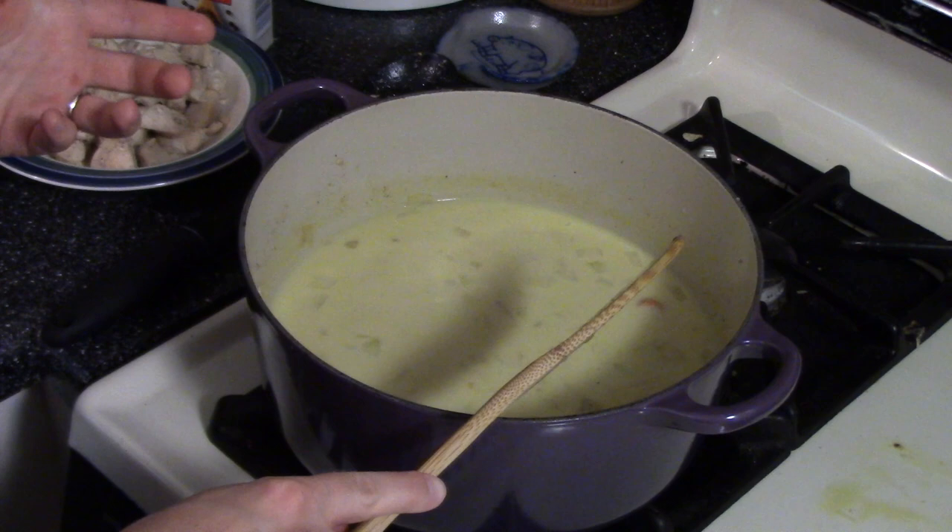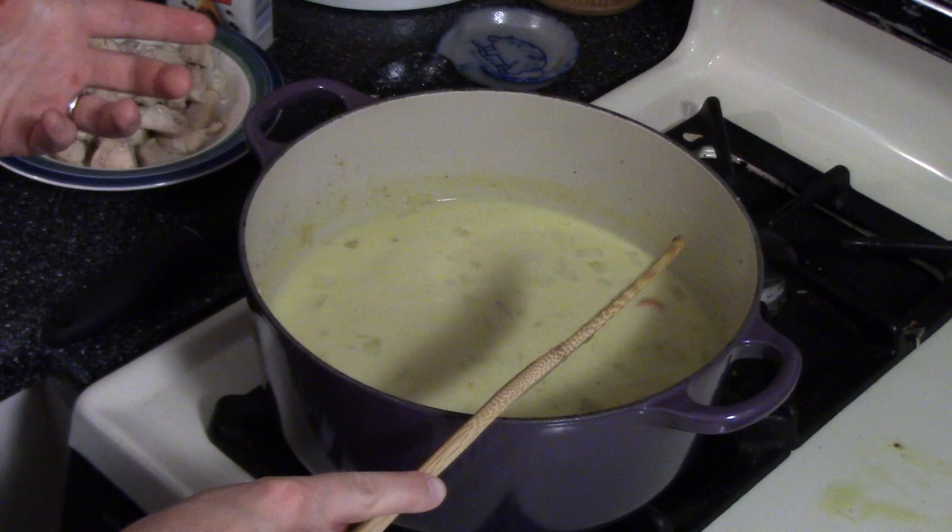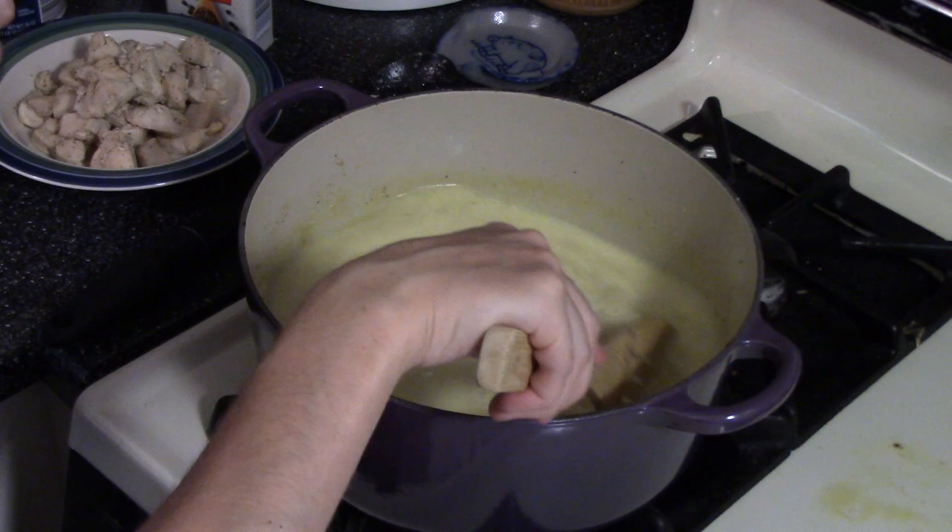My mom's recipe is a little less liquidy than this — hers just uses one cup of milk and one cup of broth, so it's almost more like a saucy casserole. But I really like having a soup.